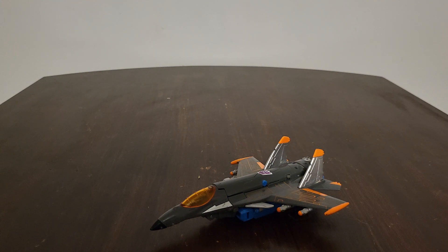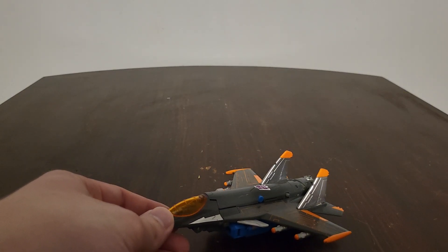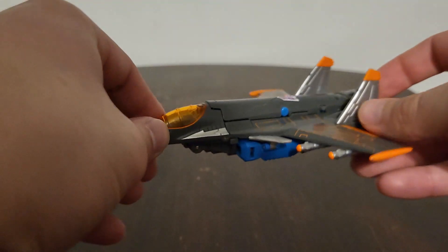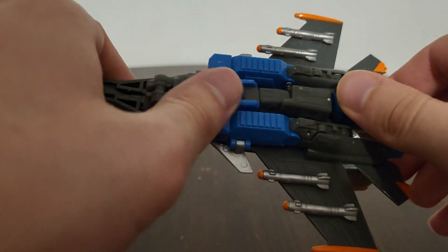Greetings everyone, it's me here again, Tim Prime One, with another video review. In this video review we're taking a look at Transformers Cybertron Deluxe Class Thundercracker. My apologies if I stutter a lot in this video — I have no idea what's going on with my mouth right now, probably talking too fast. They definitely did a really great job with him; I'm loving everything they did.